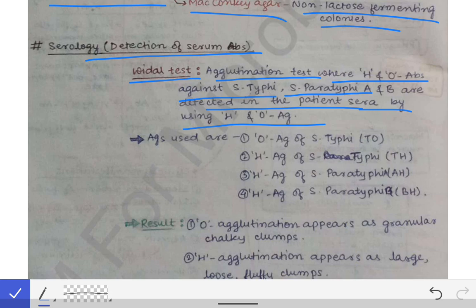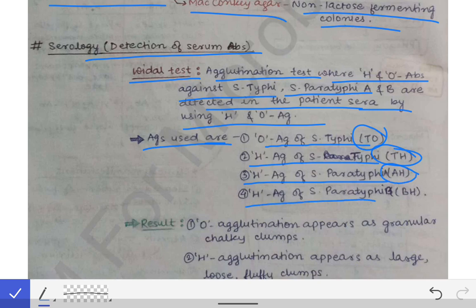We have the H and O antigens in hand and we detect the antibodies against them in the serum of the patient. The antigens used are: O antigen of S. typhi indicated as TO, H antigen of S. typhi indicated as TH, H antigen of S. paratyphi A indicated as AH, and H antigen of S. paratyphi B indicated as BH.